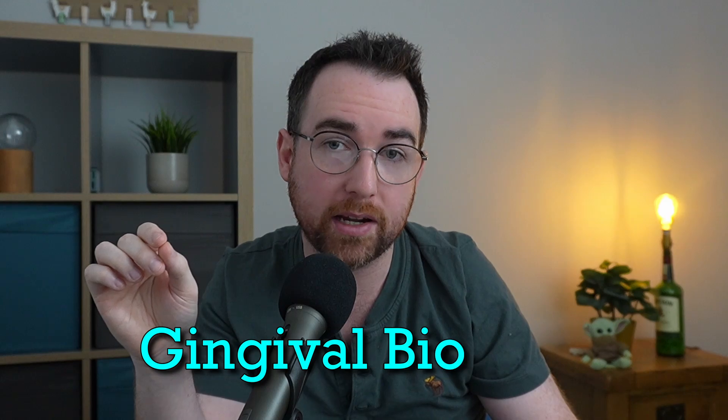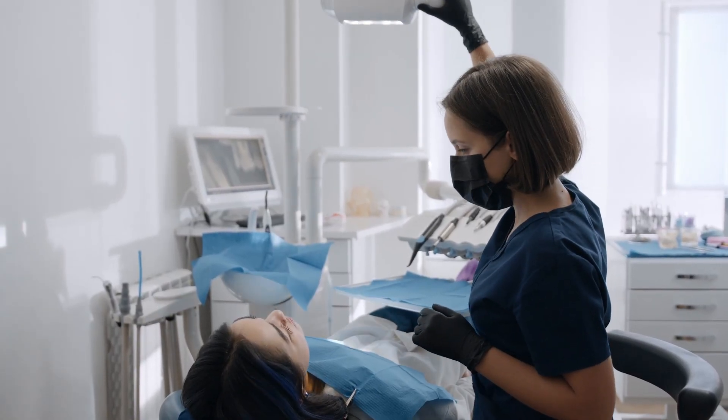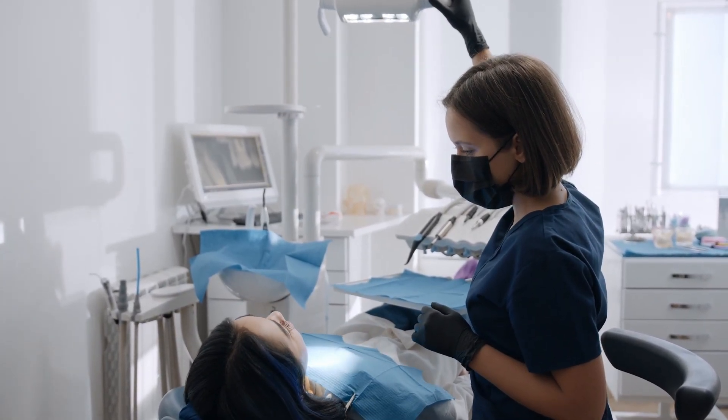But that's not the full story either, because everybody's gums are different. Think of it as them having their own personality — this is called gingival biotype. Some people's gums are naturally thick and robust, and other people's are thin and more delicate. If you have the type that is more thin and more delicate, you will naturally be more at risk of getting gum recession than other types, and that applies in general, not just in the case of Invisalign and braces.